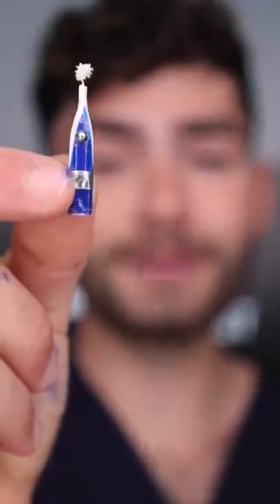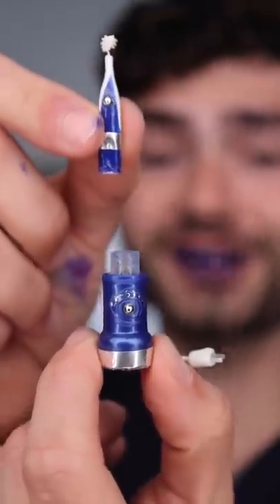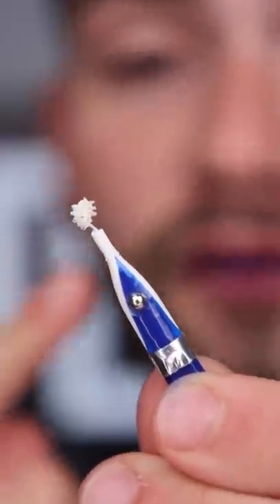This toothbrush is so small it's about the same size as a bristle head on a normal toothbrush. The battery on this toothbrush only lasts 2 minutes, so you have to charge it pretty frequently. The bristles look a little firm, but it's going to have to do.